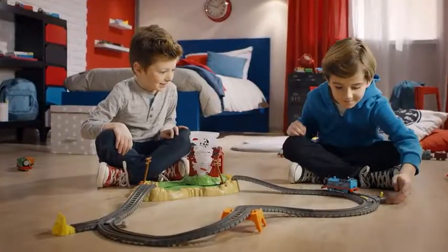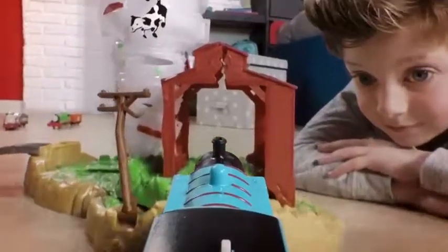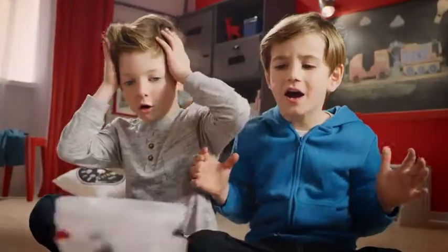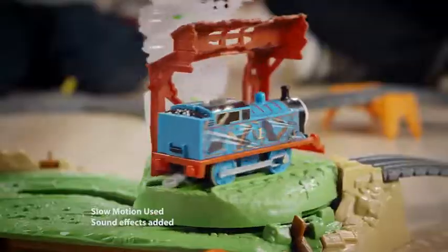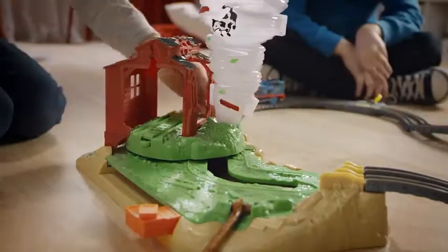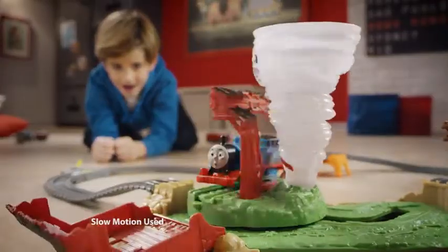Take a wild whirling ride with the Thomas and Friends Twisting Tornado Set. Time to escape a spinning tornado, but it sweeps Thomas away. Can he make it through the storm? He sure can. Quick, reset the track before Thomas returns for another spin.